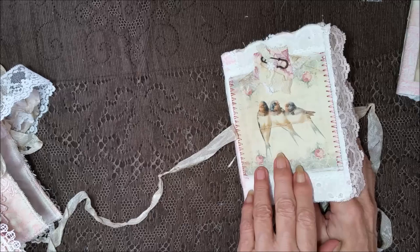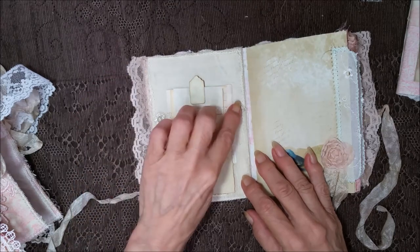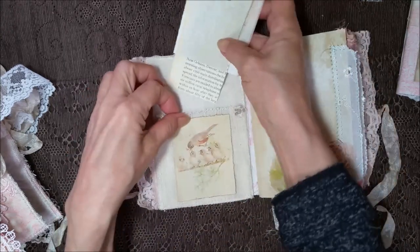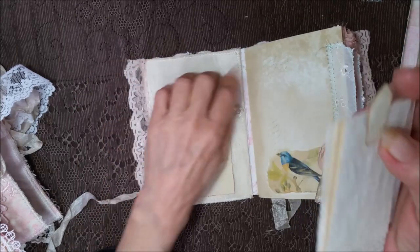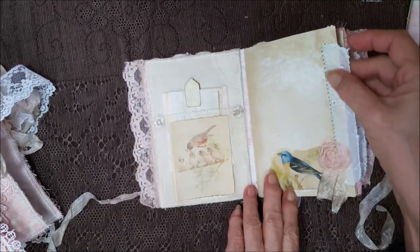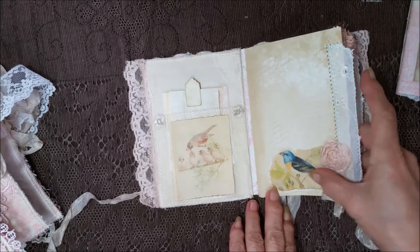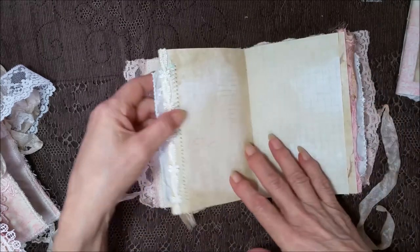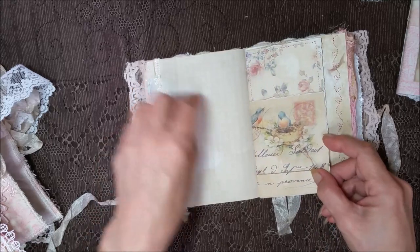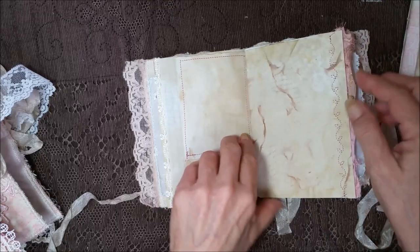On the inside — I bet y'all couldn't guess this was a birdie book — got lots of birdies in here. Got a gauze pocket that's been stitched with some shiny flowers, and of course I couldn't let her go by without the snippets. This is part of a tablecloth. This is a hardcover with a soft spine. Over here, we've got some eyelet fabric with some pale green pastel thread, a rosette and a birdie, and they've been all script stamped — the pages have. Got some lace running down here with that sewing coming through the other side.